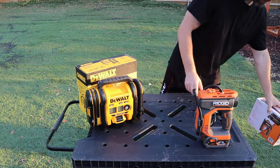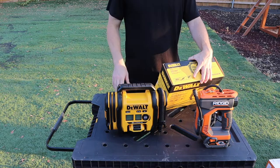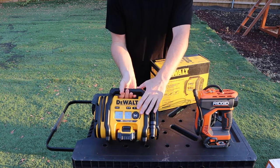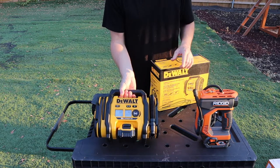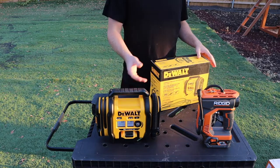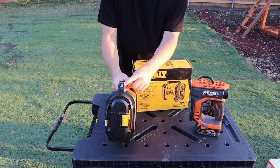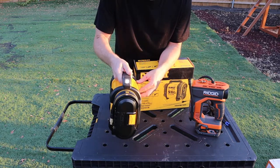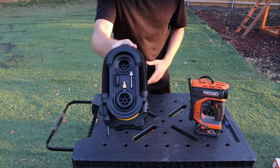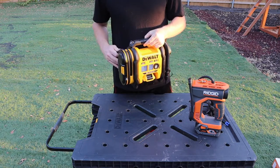Now for the DeWalt: it has a high-pressure automatic shutoff and high-volume inflation and deflation modes. It has a digital screen — not as innovative as the Rigid's digital dialer, but it has two screens that give you readings and settings. One nice feature the DeWalt has is an LED light at the front. It also has an in-and-out connection for the hose and includes a few accessories already attached on the side, with wraparound channels to wrap the hose.